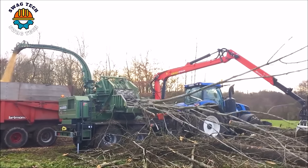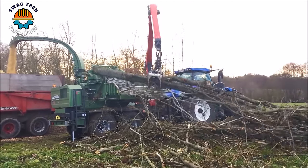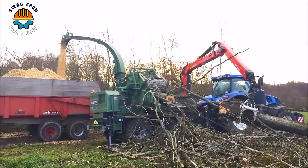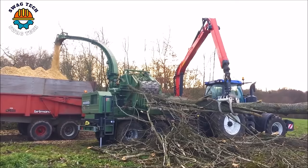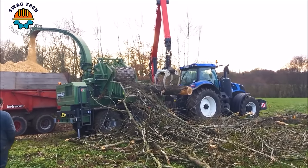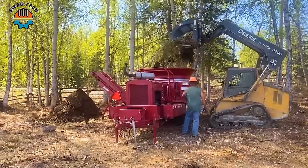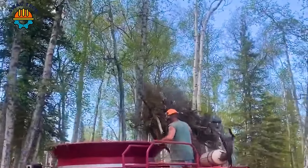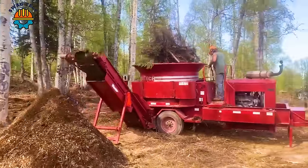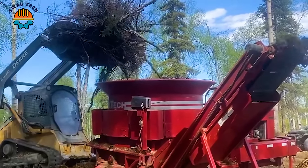A symbol of efficiency and innovation, the Petzolato PP1200 tubular grinder redefines woodworking with its outstanding performance, making it an indispensable tool in forestry operations. Next is the HD8 Duratec tubular grinder, a powerful solution for wood grinding. With an efficient design, it can turn wood into valuable wood chips and make an important contribution to environmental protection.